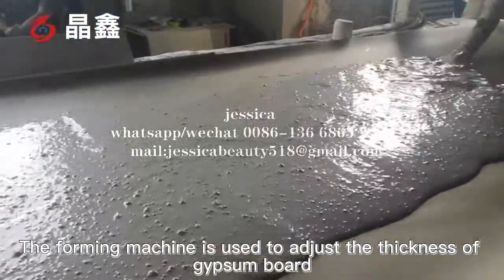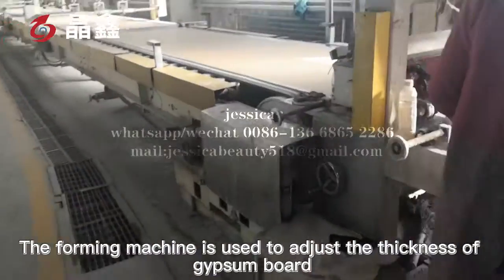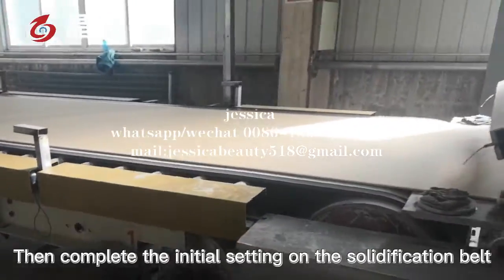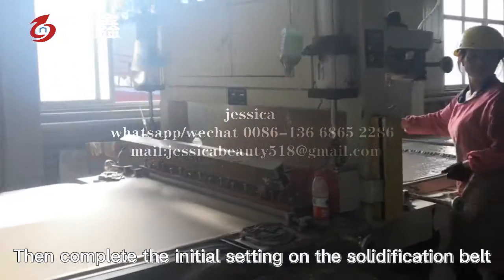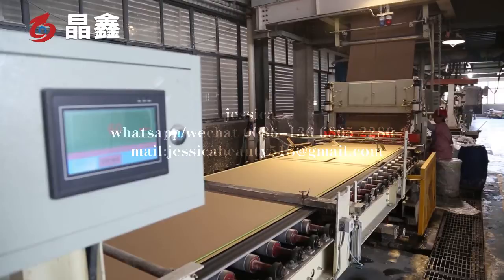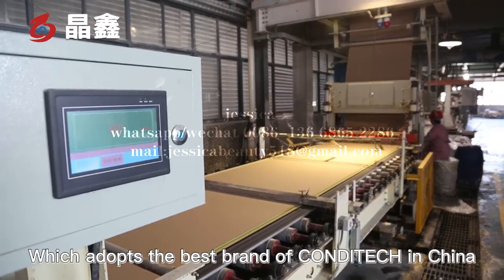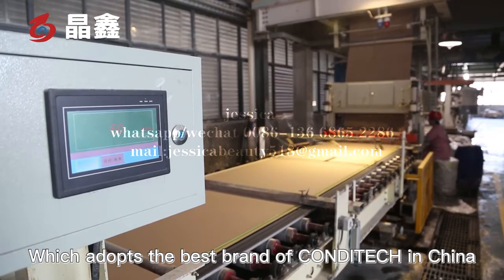The foaming machine is used to adjust the thickness of the gypsum board. The board then completes initial setting on the solidification belt. The initial setting belt is a hole belt, which adopts the best-grade belt in China.